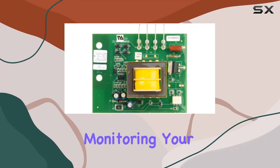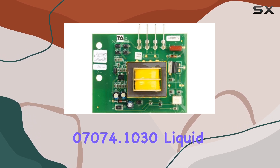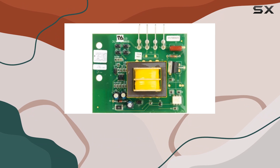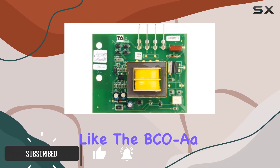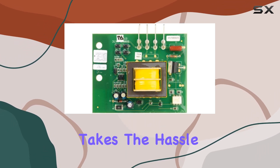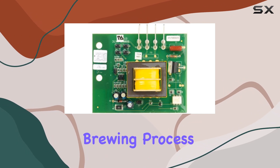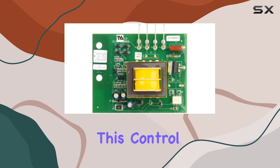Are you tired of constantly monitoring your coffee brewer's water level? Look no further than the Bunn 7074.1030 liquid level control board, designed specifically for Bunomatic coffee brewers like the BCOA AC441164. This control board takes the hassle out of maintaining water levels, ensuring a smooth and consistent brewing process every time.